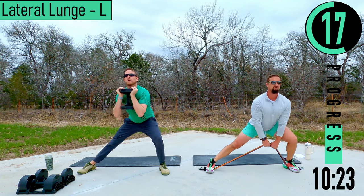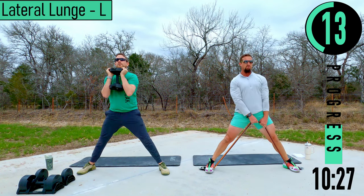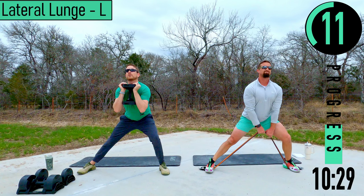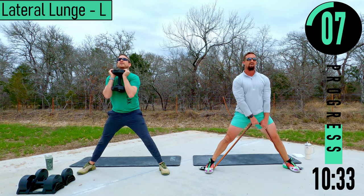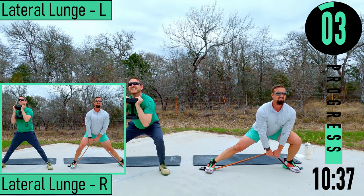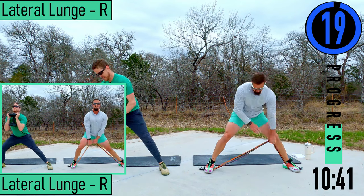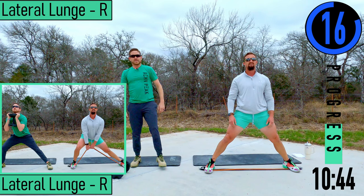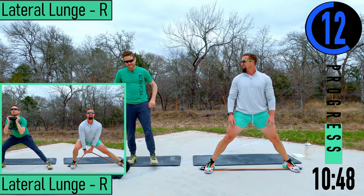Weight in the heels, back nice and straight. Come on, one more — shake it out.